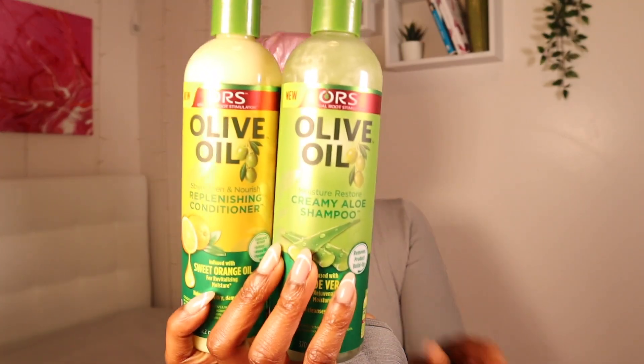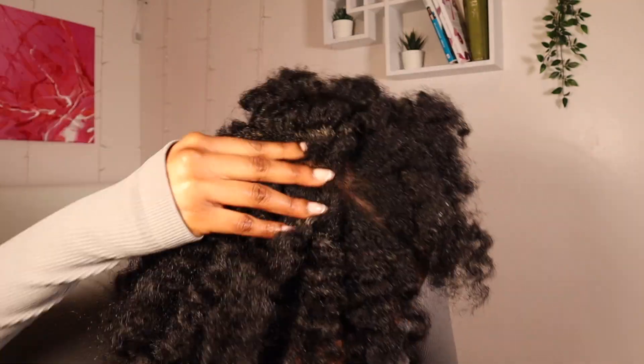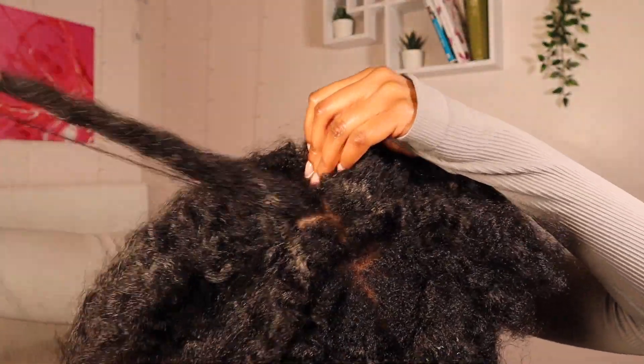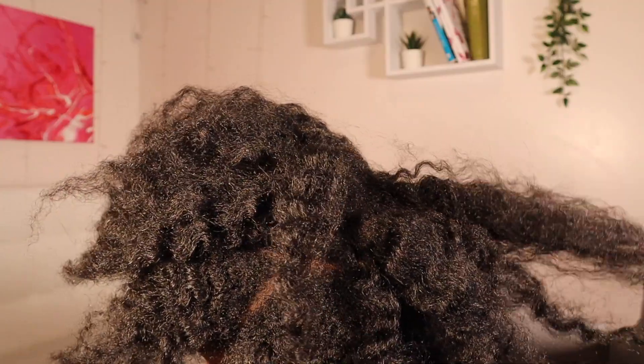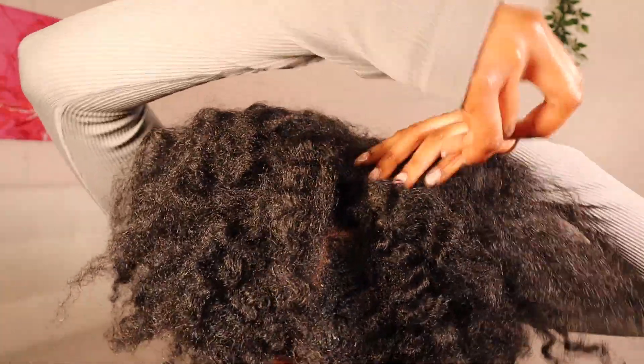So we're going to wash our hair first using these two products, and I will show you. So we're back. I took out my braids. I'm loving my hair — I didn't even really stretch it out, it's still kind of in the braids. I'm just using my fingers to kind of take that out. You can see some of that dirt in there. Dry detangling it before I hop in the shower.